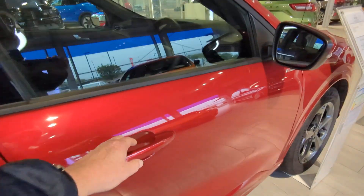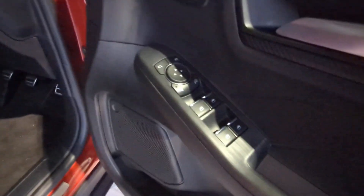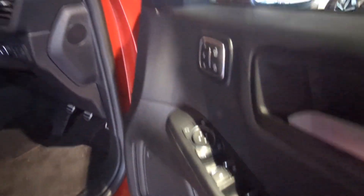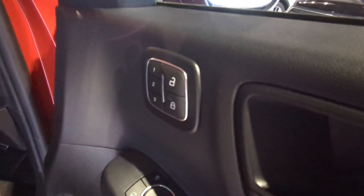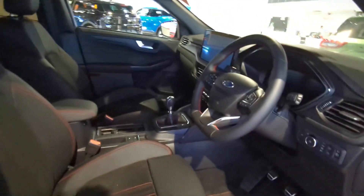Let's get into the front. Electric seat for the driver, power windows, power mirrors — with folding as well — and electric memory seats. So if you've got multiple drivers, it makes life so much easier. There are also ambient porta lights.